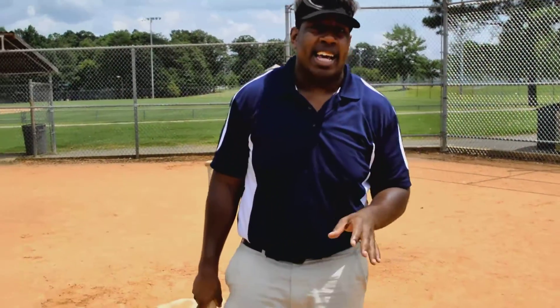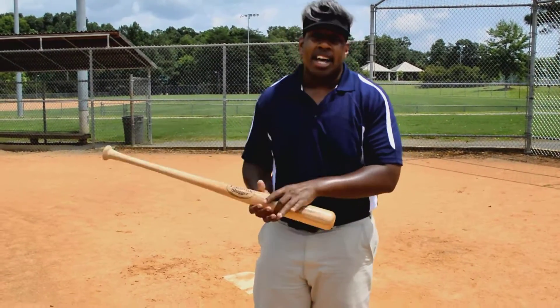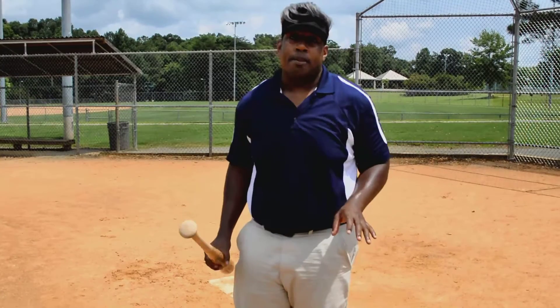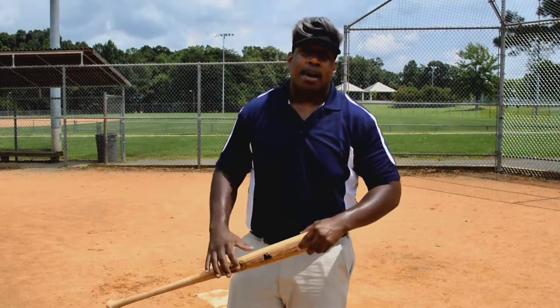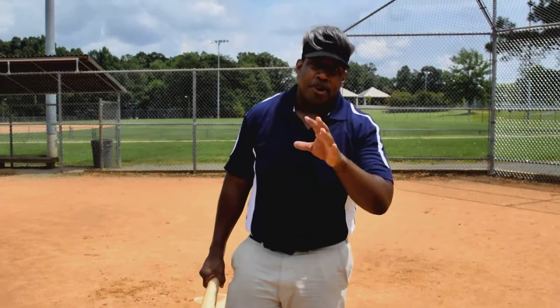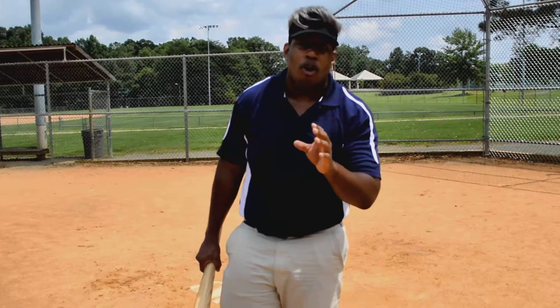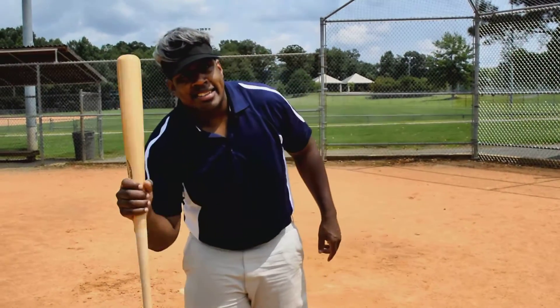Those are our baseball tips for hitting. Hope you take something away from this. I'm not here to yell at you guys, but I'm here to make you better players. You're going to have fun if you win — I just want you to win. Make sure you're doing all your exercises, all your form, proper technique. And I'll see you next time. And as always, stay motivated.